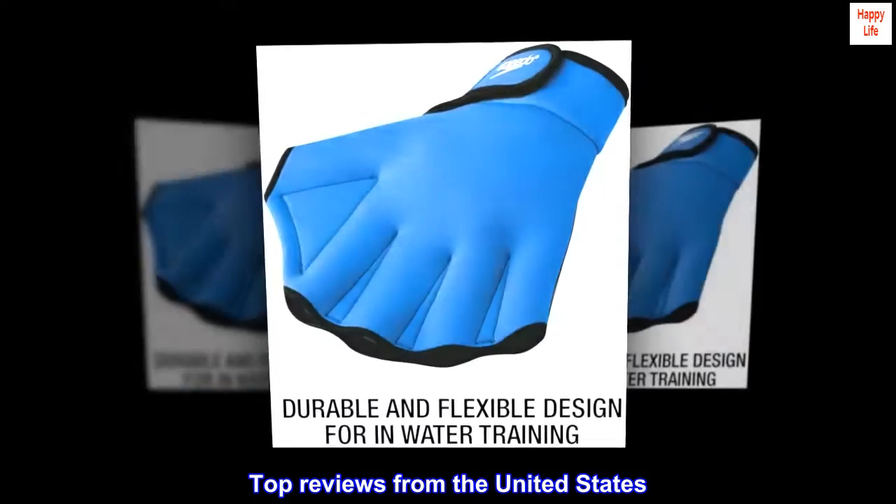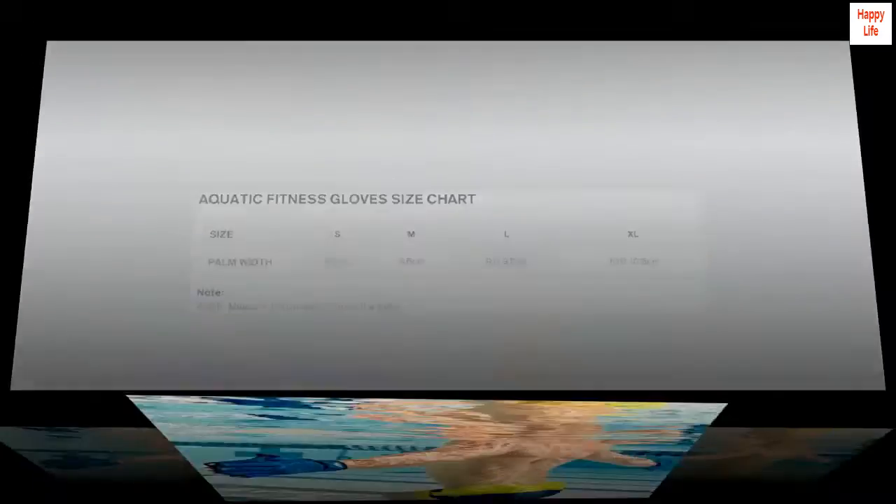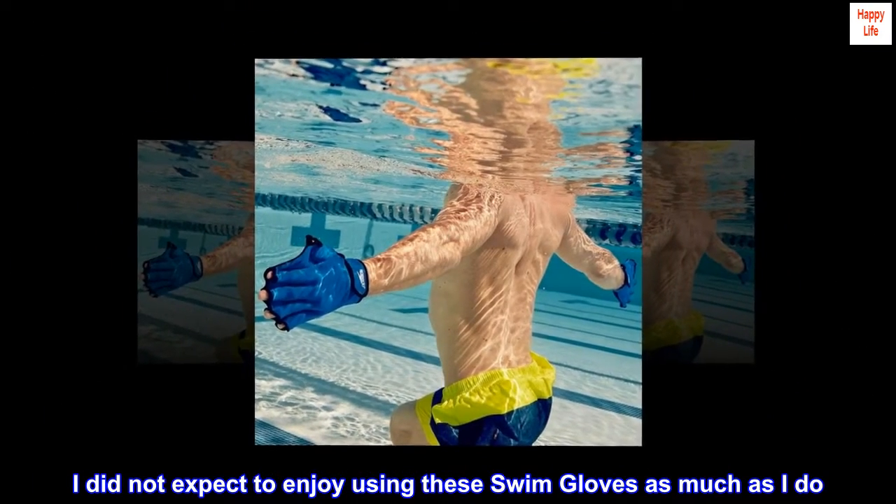Top reviews from the United States: wonderful for your aquatic workouts. I did not expect to enjoy using these swim gloves as much as I do.